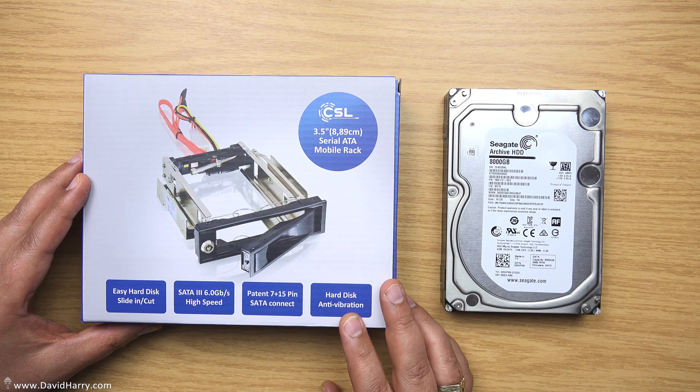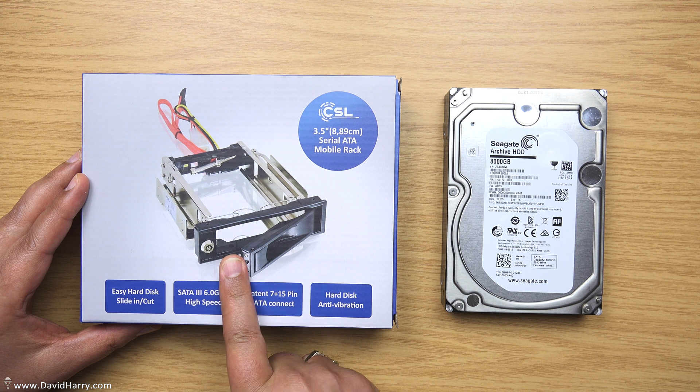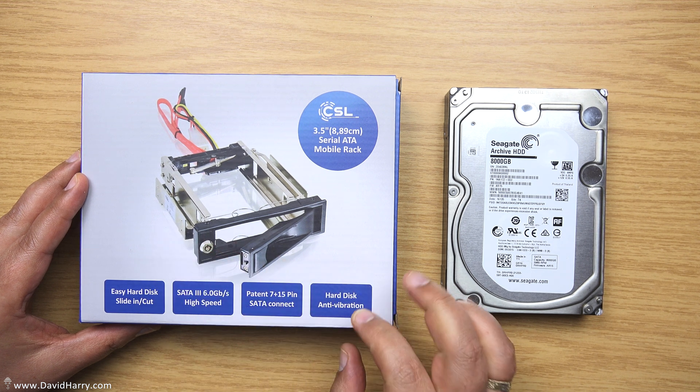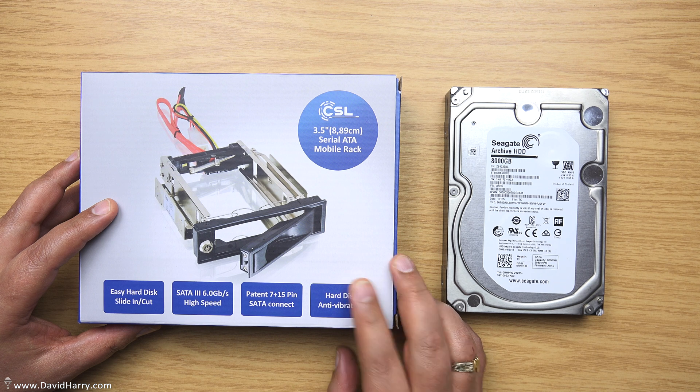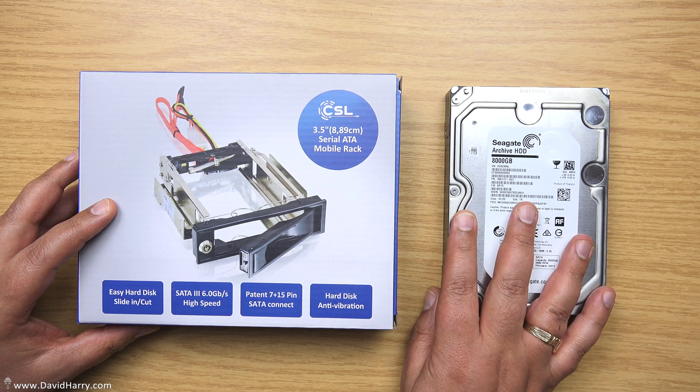David Harry here. In this video I'm going to show you this little mechanism which, once it's put inside a five and a quarter inch bay on a computer, will allow you to treat your three and a half inch SATA drives like removable drives.